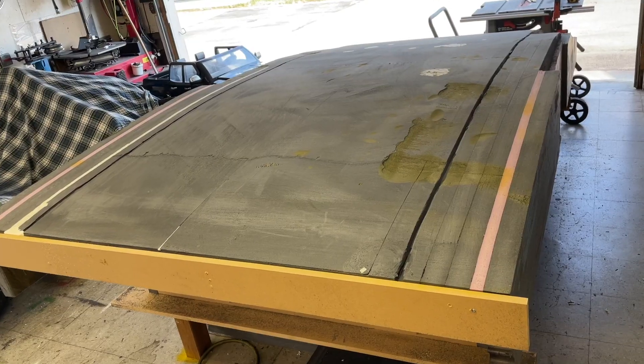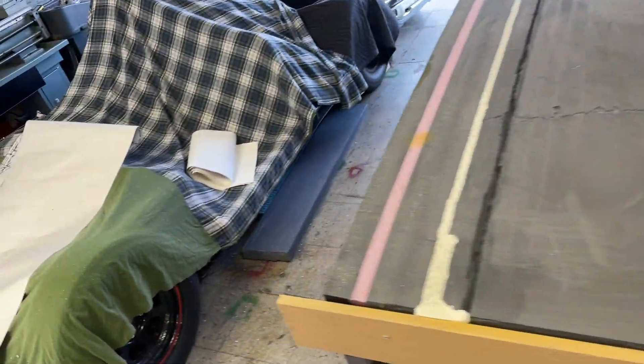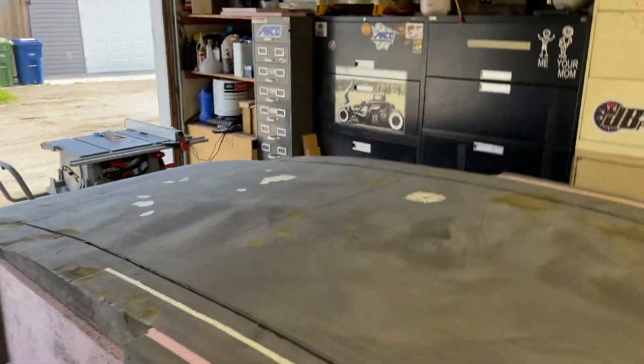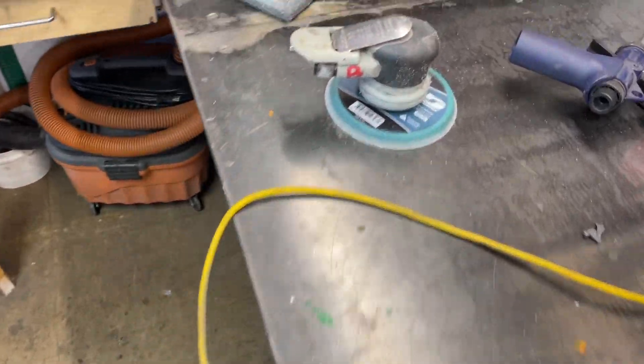That just took me longer to clean up than it did to do. Okay, I kind of skipped ahead here - I should have recorded smoothing this but I didn't, sorry. Basically I did it with a little of this, a little of that, like you saw.